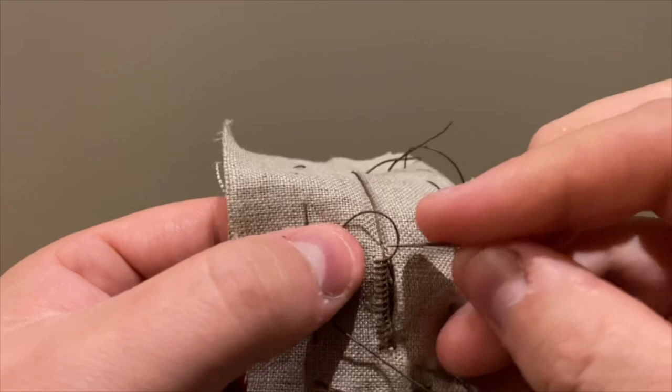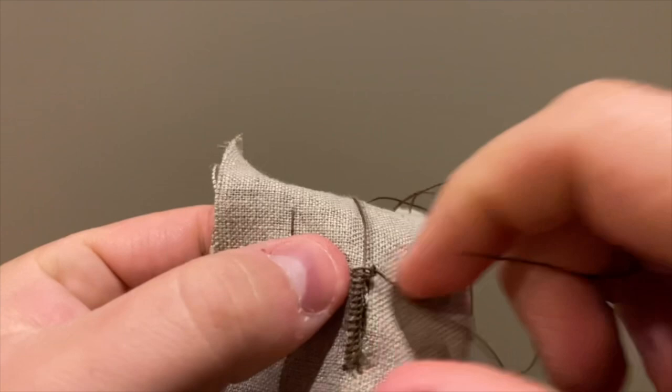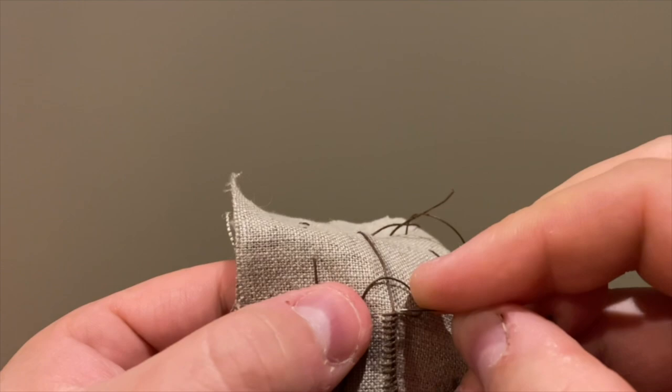When you get to the closed-work section, you simply transition carefully onto the fabric and work a closed-work buttonhole to the end. Bar tack the end and repeat down the opposite side. And don't forget your bar tack at the opposite end.